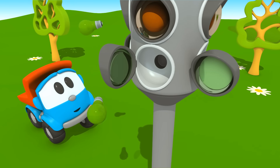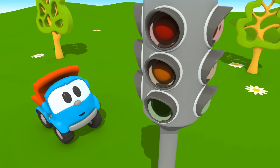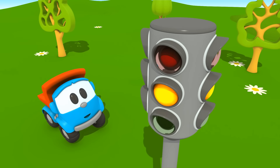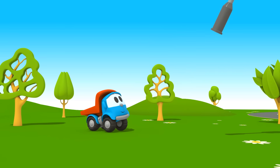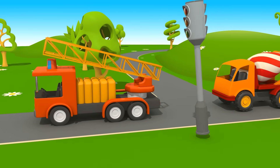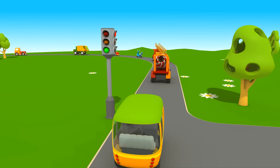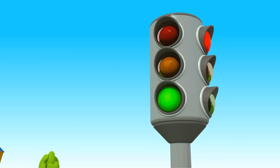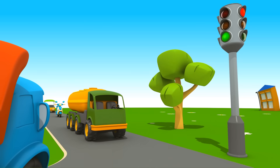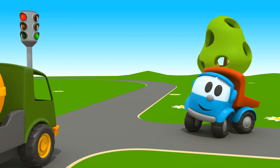Jetzt ist alles an seinem Platz. Rot, Gelb, Grün – die Ampel funktioniert! Bei grün dürfen die Fahrzeuge fahren. Jetzt ist die Ampel rot, also müssen sie anhalten. Leo, jetzt darfst du fahren. Gut gemacht!